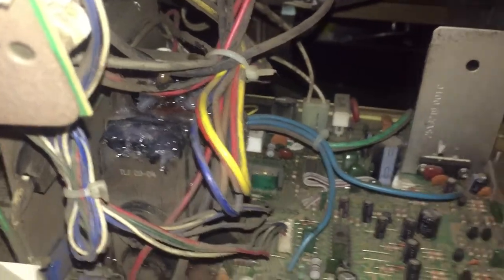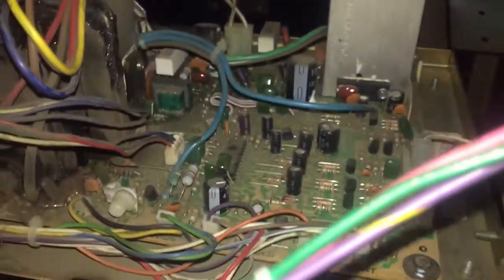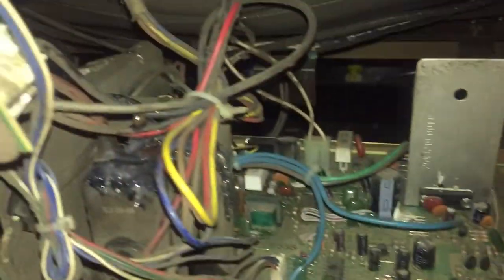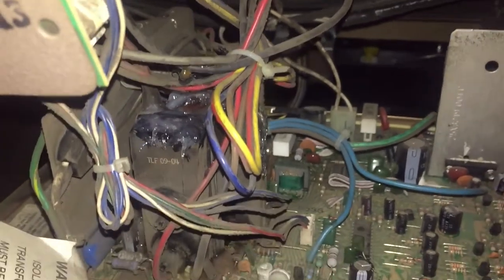I kind of went crazy with the stuff and just put it everywhere. I didn't know exactly where the arc was coming from, so I just put a lot on. We're gonna let that dry, come back, and just hope for the best.